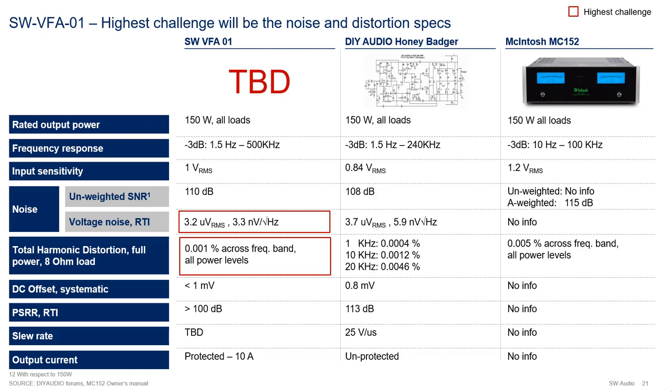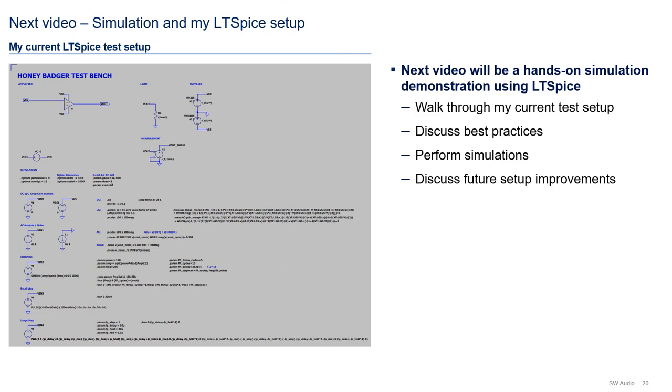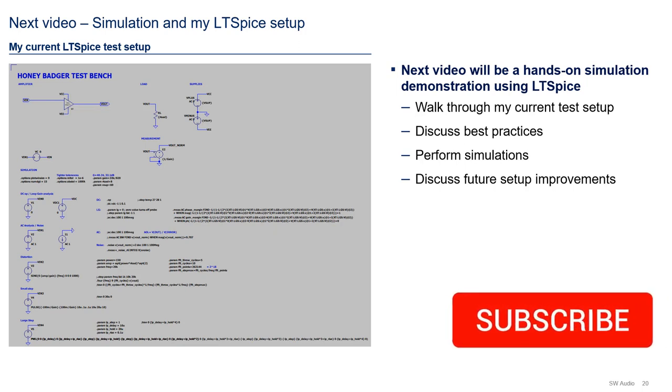Now let's jump into what comes in our next video. The next video will be a hands-on simulation demonstration using LTSpice. As you can see on the left, that is the current setup I am using to do simulations. In the next video, I will walk you through it and discuss the best practices I am using in this setup. We will perform simulations as part of a demonstration, and at the end, I will discuss future improvements we can do to this setup. Thank you so much - I'll see you in the next video. If you like the content of this video, be sure to subscribe so you get notified when the next video gets posted. See you next time!